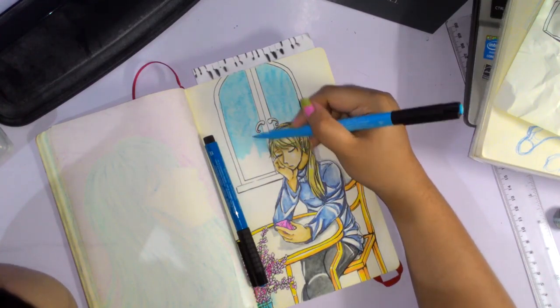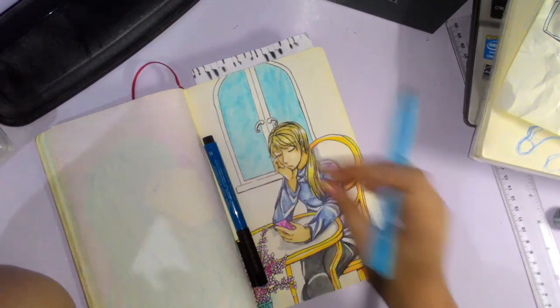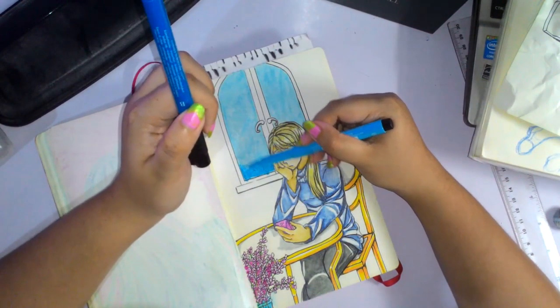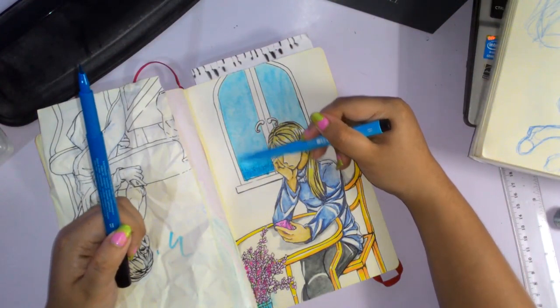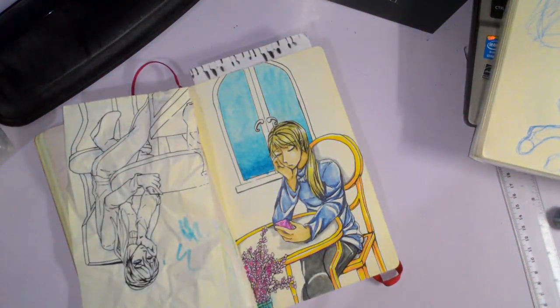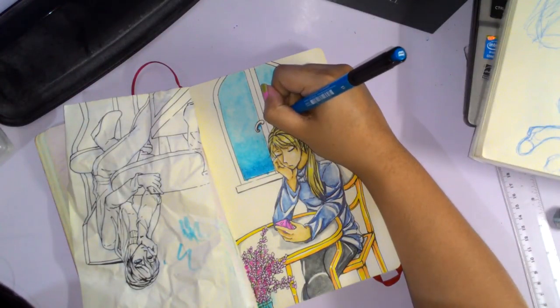I encourage you guys to maybe draw every day, or if you have a Moleskine as I mentioned, try to draw every month at least. It would really help you get some confidence into using it. I had this stored in my closet for four years.